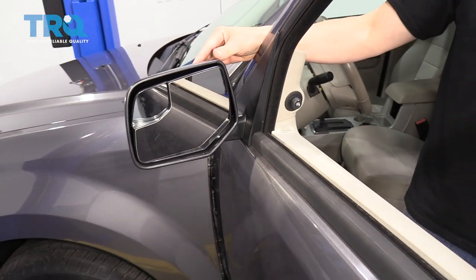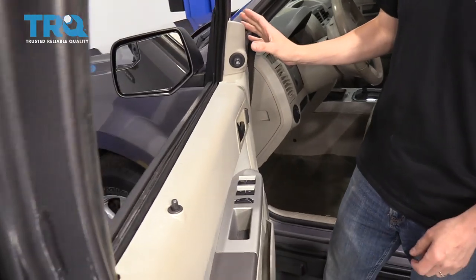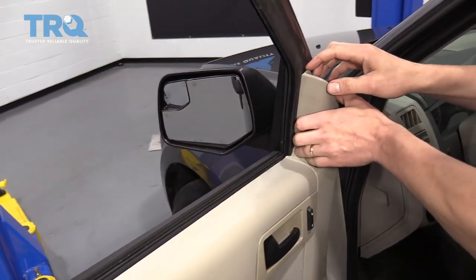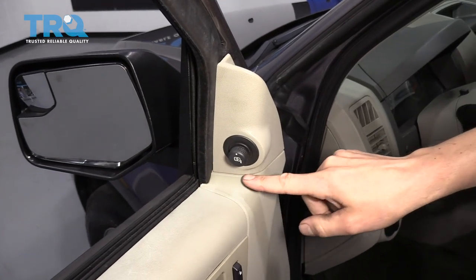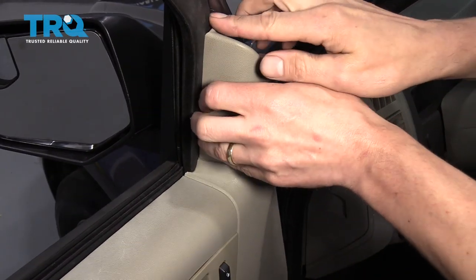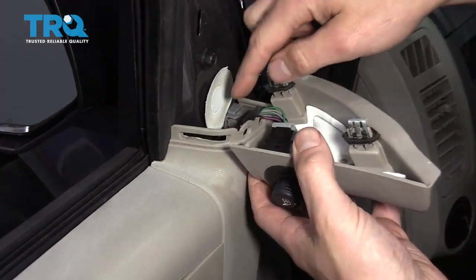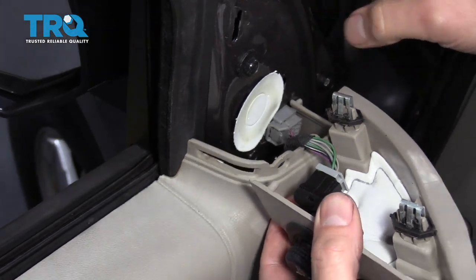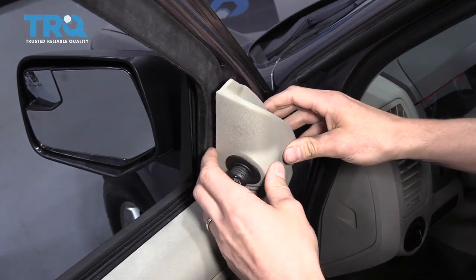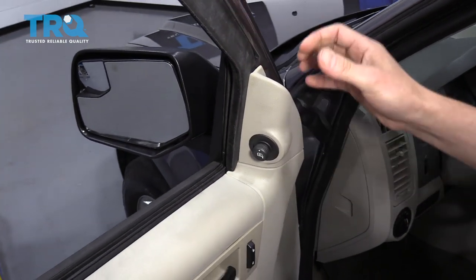Each car is going to have a different method of removing the mirror, but they all have some general guidelines that I think will help you out. On some vehicles they'll have a triangle right here, and you can see it's separated from the door panel, where you can just pop off this triangle and then you have access to the bolts and the wiring that hold the mirror onto the door. If you don't have this triangle here, you may have to remove the whole door panel to access that.